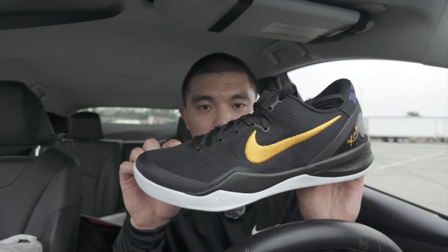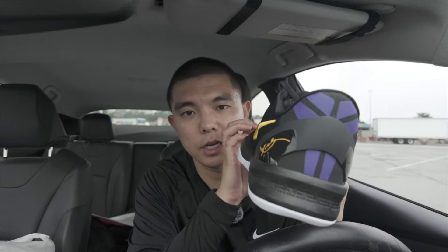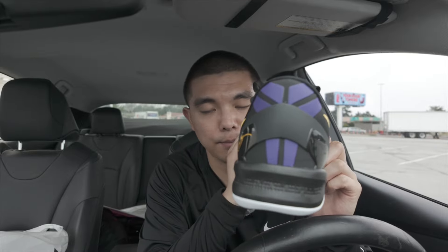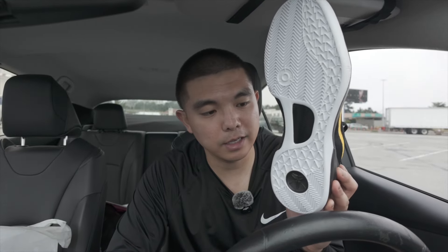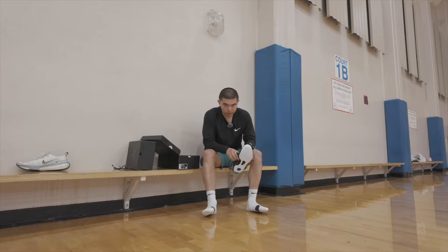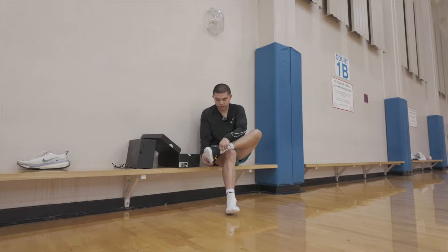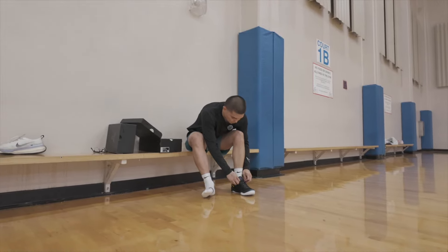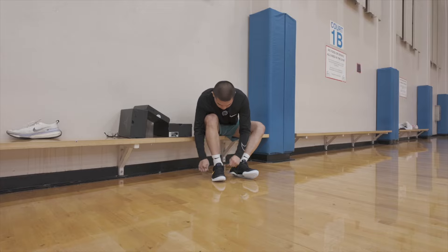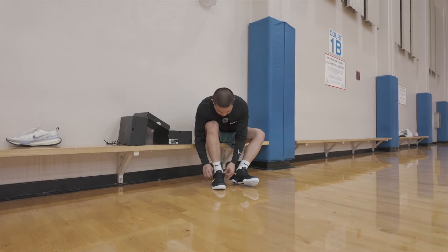Here is a close look at the black or away Lakers pair — very clean in my personal opinion. You do have that black upper with a golden yellow swoosh. Here is what the back looks like. The Mamba logo is in purple, as well as on the tongue. The outsole is clean white and the drop-in midsole is black this time. Trying them on real quick — got to loosen up the laces, but once my foot is in here, it fits like a glove. Black uppers are just always clean and you can't go wrong with the white outsole.